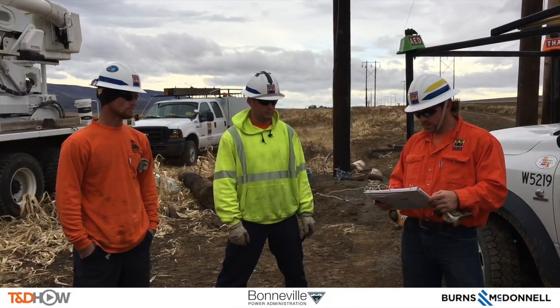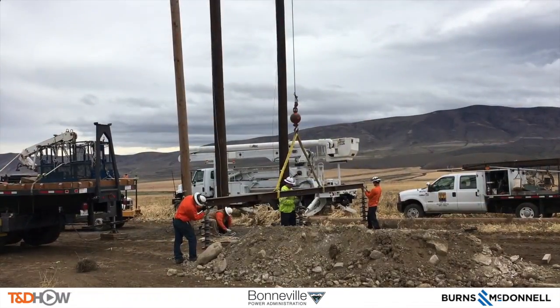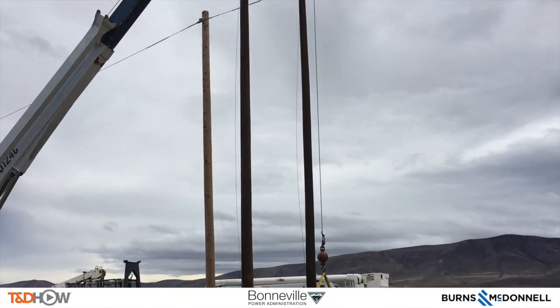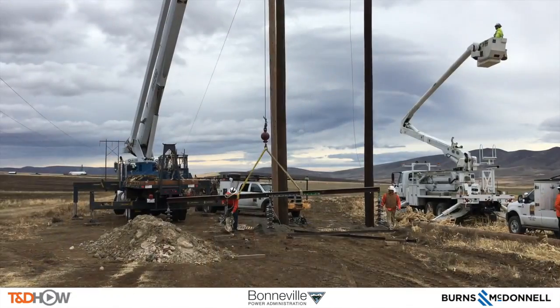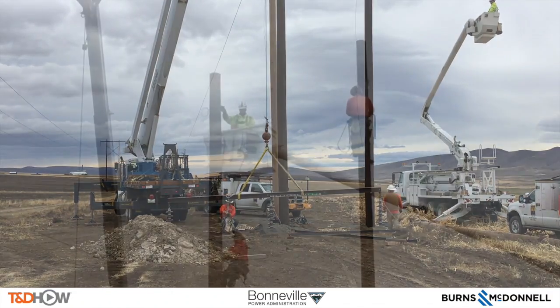Our opening scene is the on-site safety briefing. Now you are going to see the cross arm that is being constructed to raise up onto this H-frame — these two poles creating an H-frame. Now you see the bucket truck going up as they prepare that cross arm to be lifted.